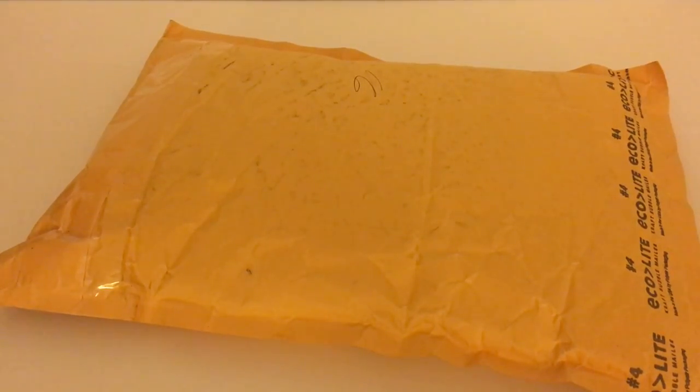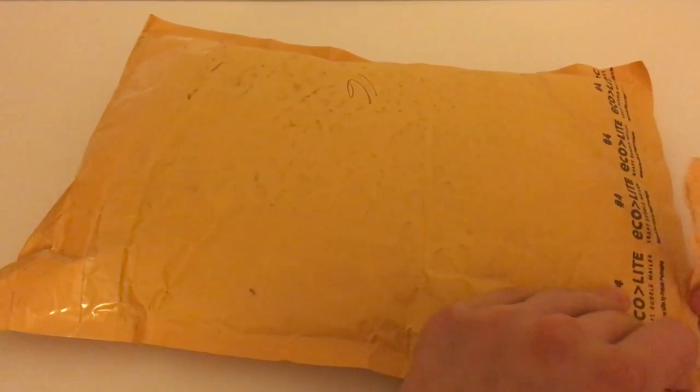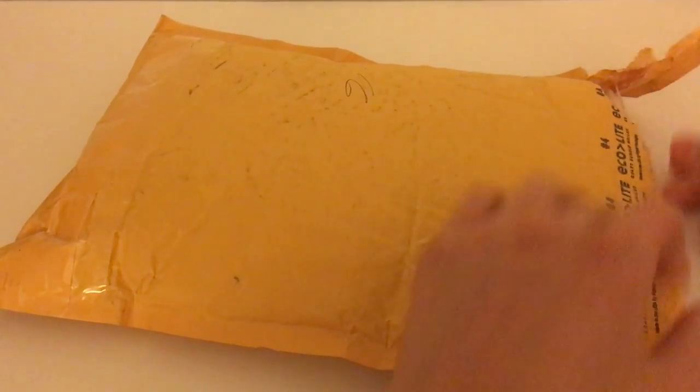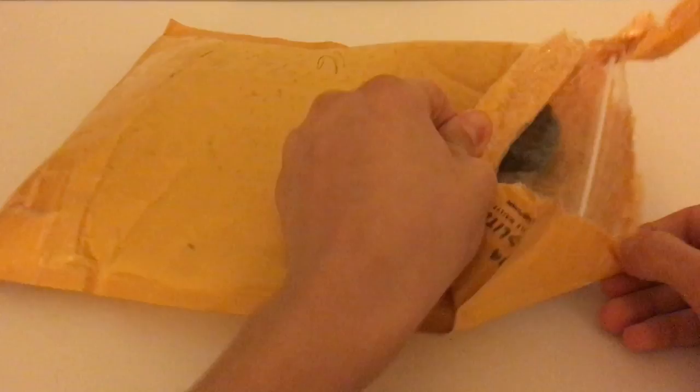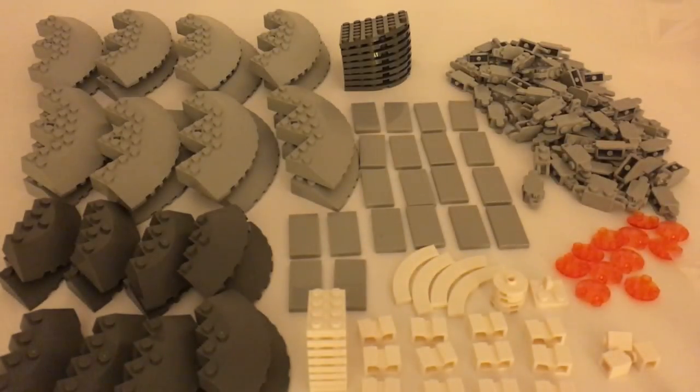What's up guys, this is Galactic Bricks with another video. Today I have my first Bricklink haul, so let's open it up. Fortunately, as you could see, all of the parts came in one bag so I just had to sort all of them.